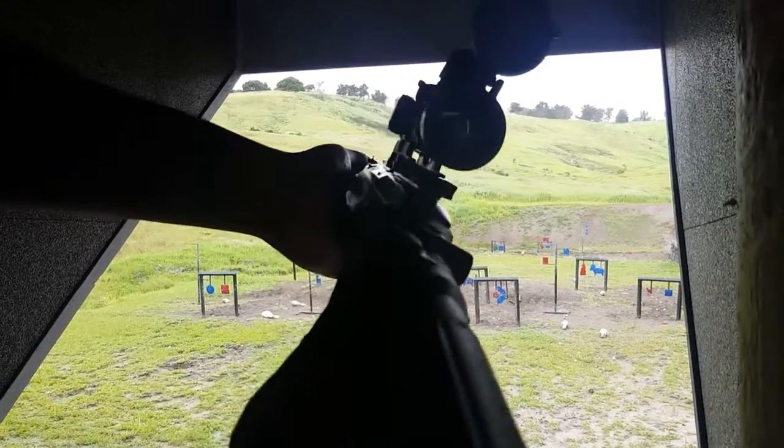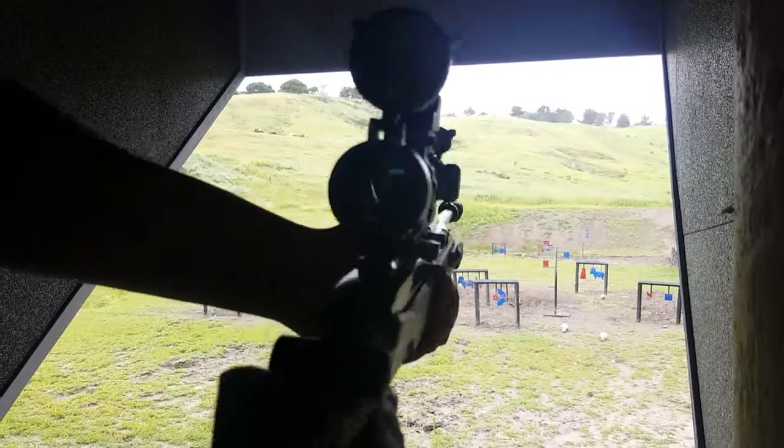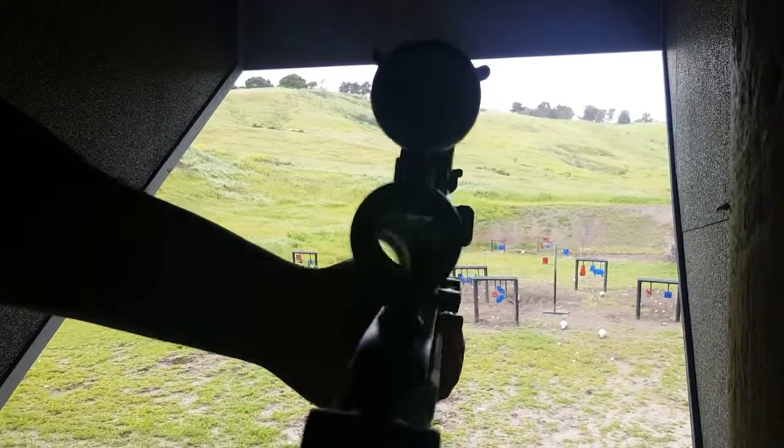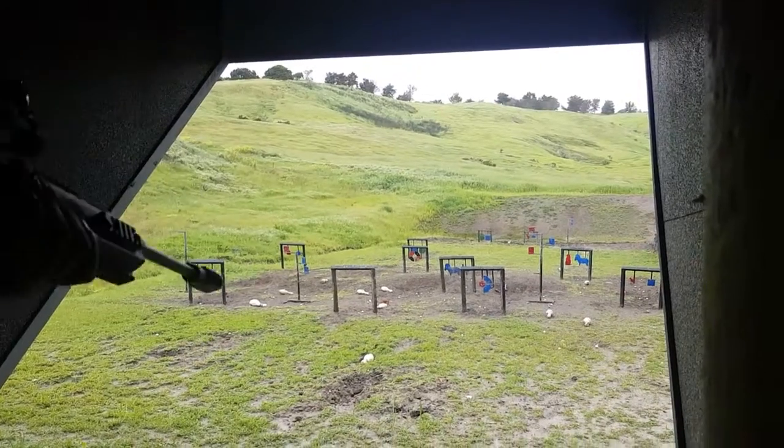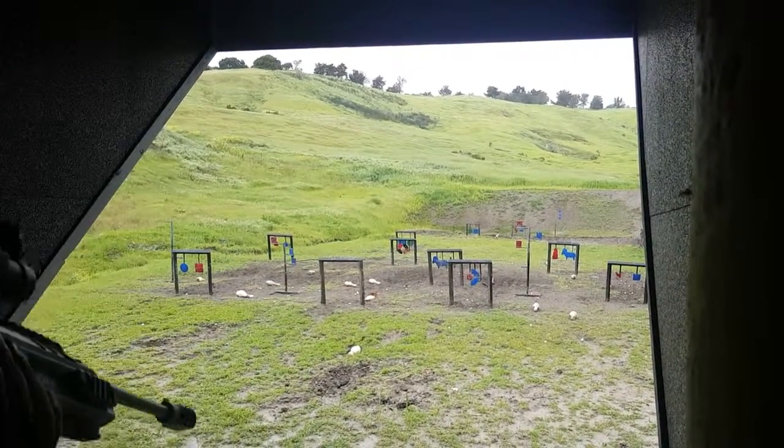Look at that — nice gun. Let me adjust my sights if you guys can see. We are going to be aiming for that blue target there. Let's see how we go.